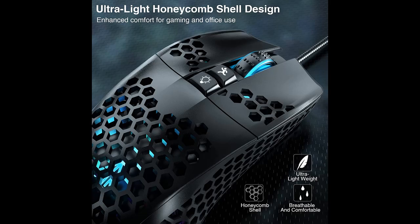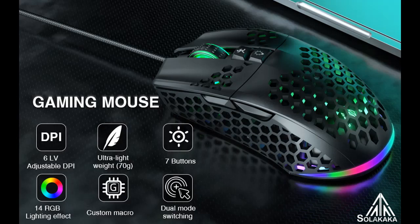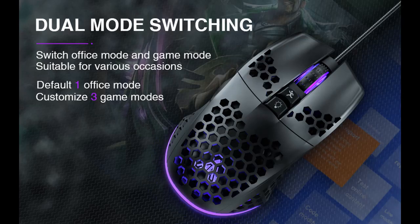Support Custom and Macro Program: This lightweight gaming mouse supports macro settings. The user can reset the mouse buttons, DPI, modes, and lighting effects. Customize a personalized gaming mouse according to user preferences.